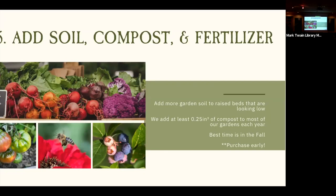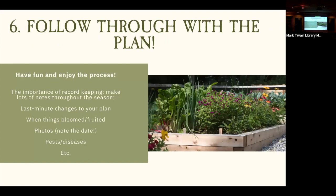Step six: follow through with the plan. This seems obvious but can be hard — it's easy to get excited about planning and then not follow through. Have fun and enjoy the process. As home gardeners, it's a fun and joyful experiment, so don't worry about perfection. We really want to stress the importance of record keeping: take notes throughout the season, take pictures of pests, diseases, or things that did really well, and update your Grow Veg map if you make last-minute changes.